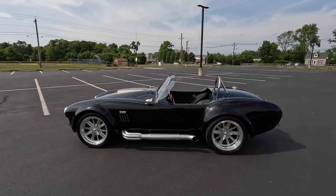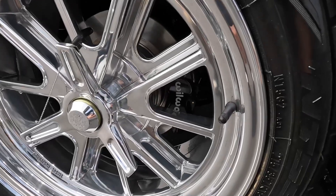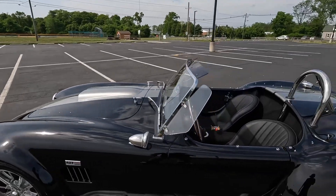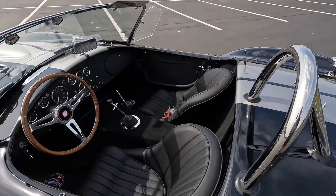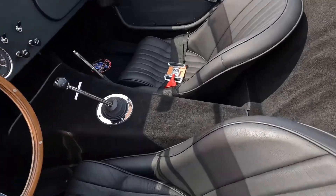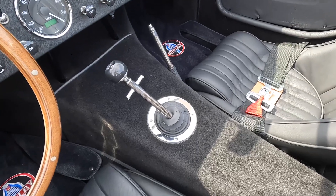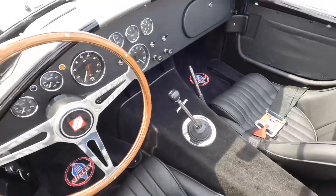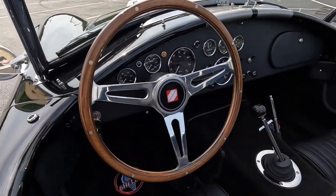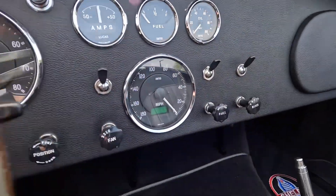As you can see inside the wheel, all the Superformances come with the Wilwood brakes — great stopping power. For the interior, this is your standard black leather. You have carpet going through the middle. This is a five-speed transmission, Tremec TKX. Old school wood wheel, original Smith gauges with the reverse speedometer.